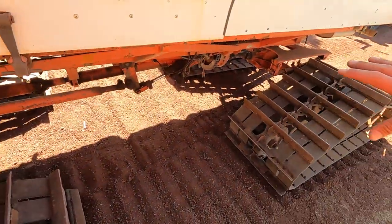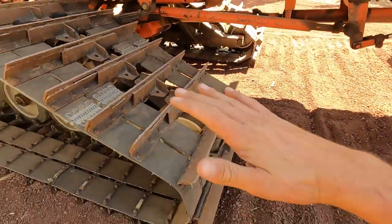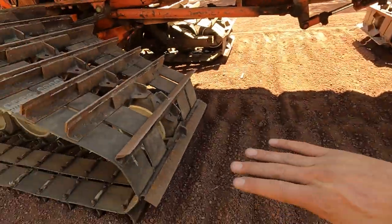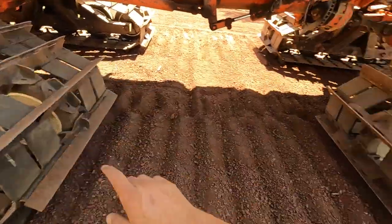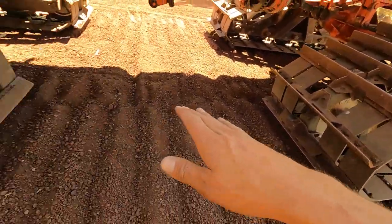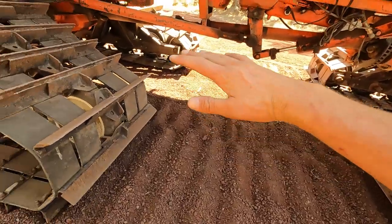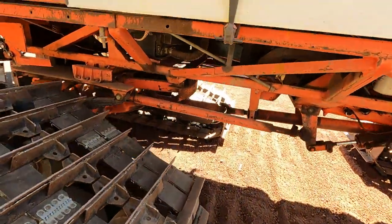Four-track steering — four-wheel steer, whatever I'm going to call it — when these tracks turn one way, the rear ones turn the opposite way so that whatever path the front tracks make through the snow, the rear ones follow in the exact same path. That way, if you're going through deep powder, both sets aren't trying to push through powder at the same time.